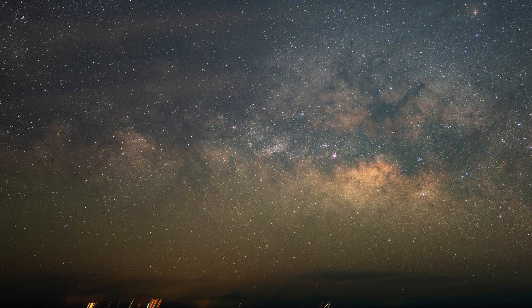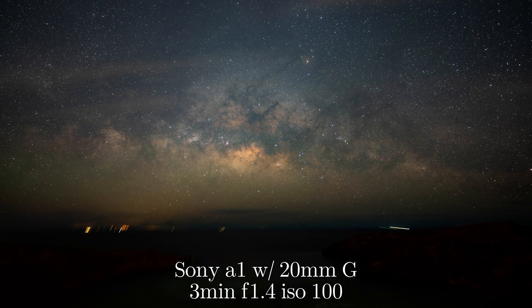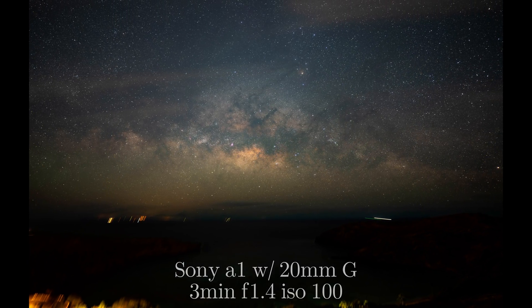As you can see from this three-minute exposure, there is a little bit of star trailing. So just to be safe, I opted to use two-minute exposures as my upper limit on this shoot.